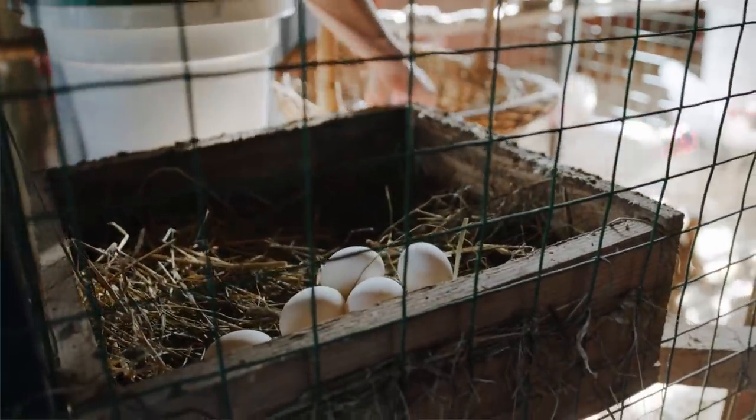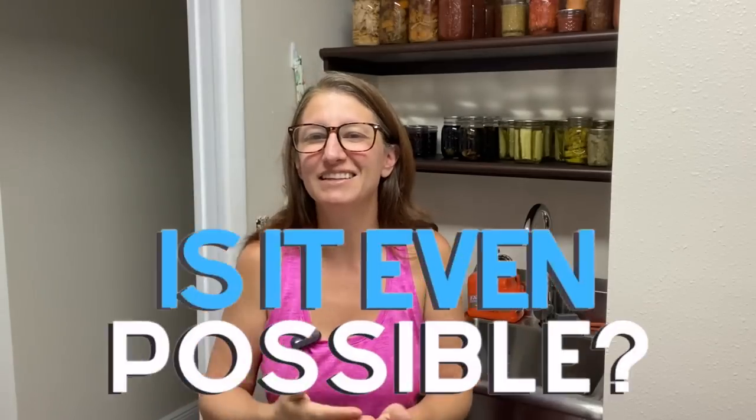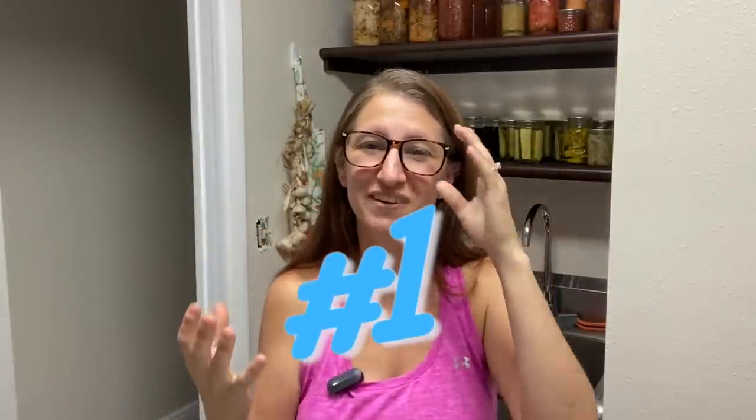Hey friends, there is a lot in the gardening world about homesteading and self-sufficiency, but how do you get there? Is it even possible without acres and acres of land? I've been working on my self-sufficiency journey for about five or six years now, so I'm going to take this time to show you how far I am in my journey and the steps that I took to get there.